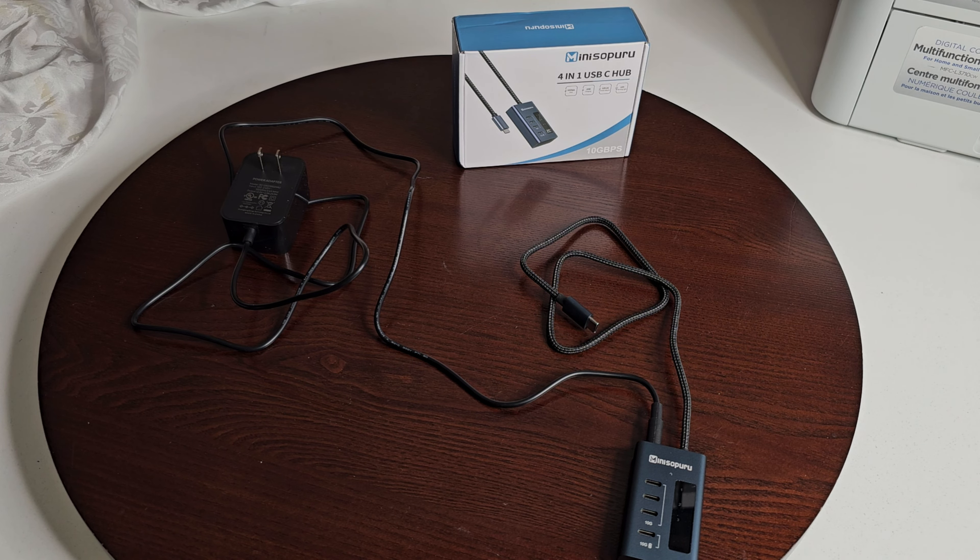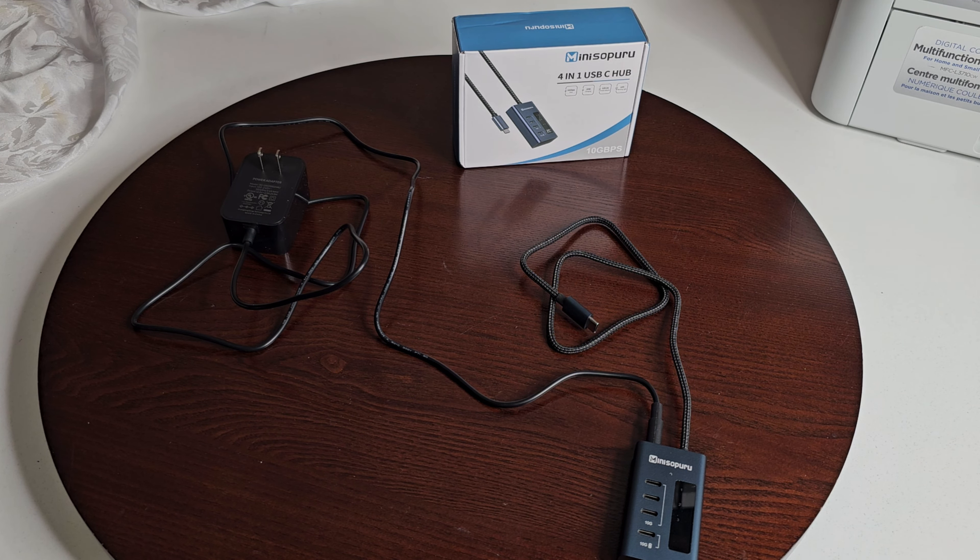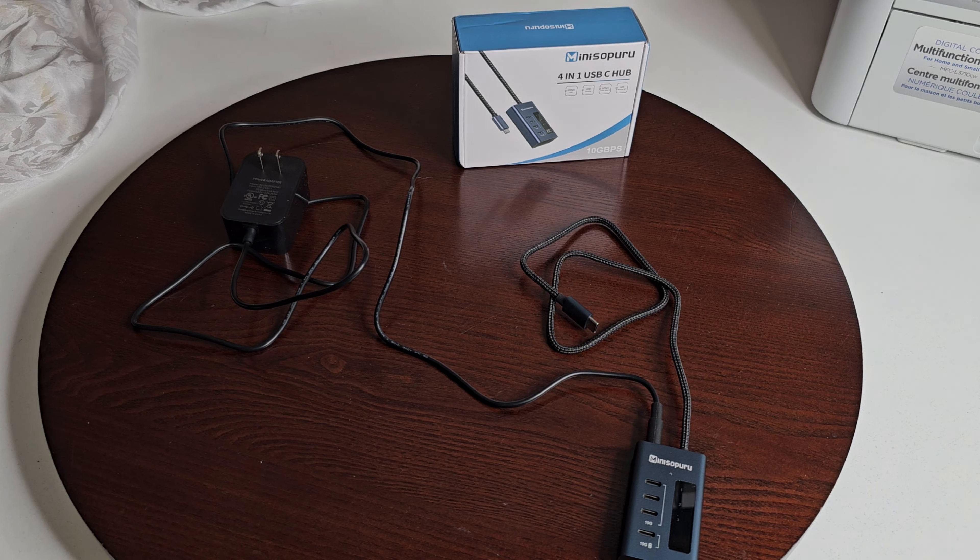Three of the ports are for 10 gigabytes per second data only, and one port is for 10 gigabytes per second data plus 20-watt output charging. The four-port hub has a maximum bandwidth of 10 gigabytes per second. When only one USB-C port is connected the maximum speed is 10 gigabytes per second; when multiple ports are connected the bandwidth will be automatically allocated and will be a little less than 10 gigabytes per second.